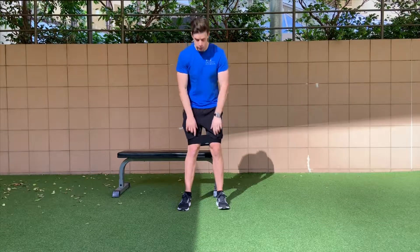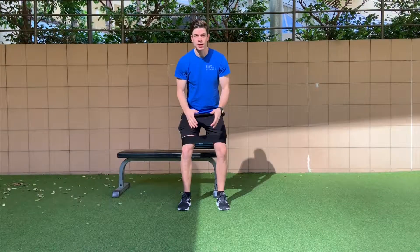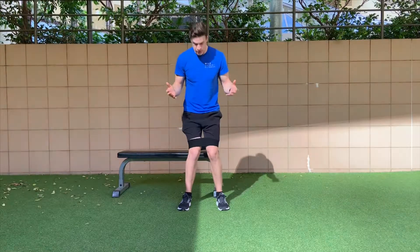There are heaps of glute burnouts that you can use. Choose one that you prefer, enjoy, and get a great glute pump from. With all the burnouts, make sure you maintain tension out against the band during the burnout and don't let your knees fall in and let the band lose tension.